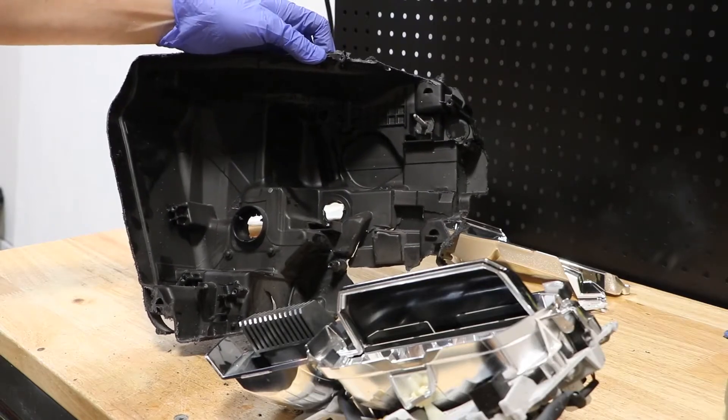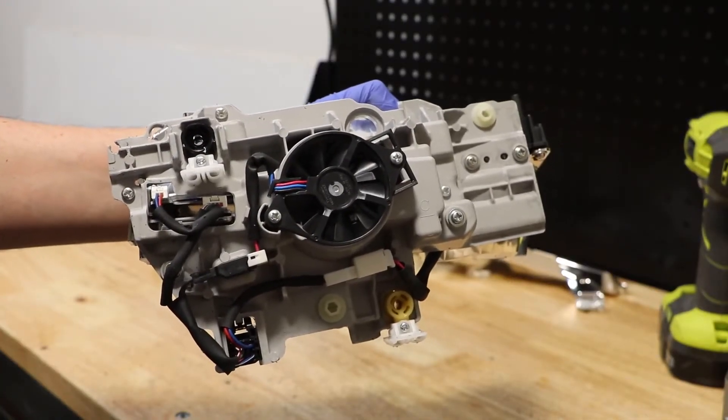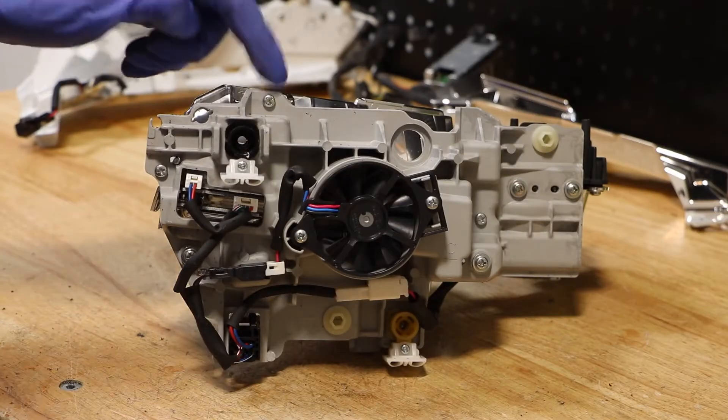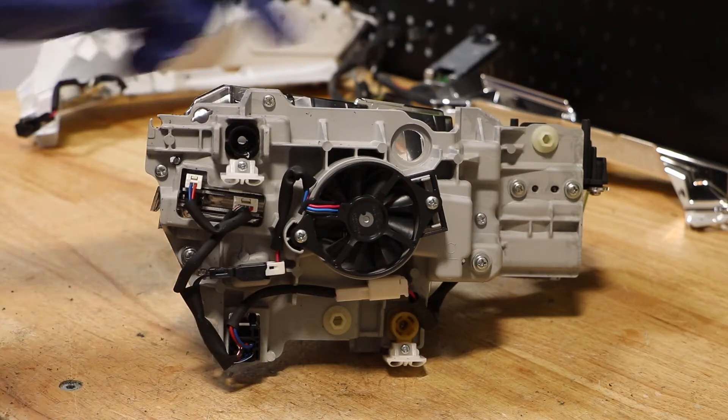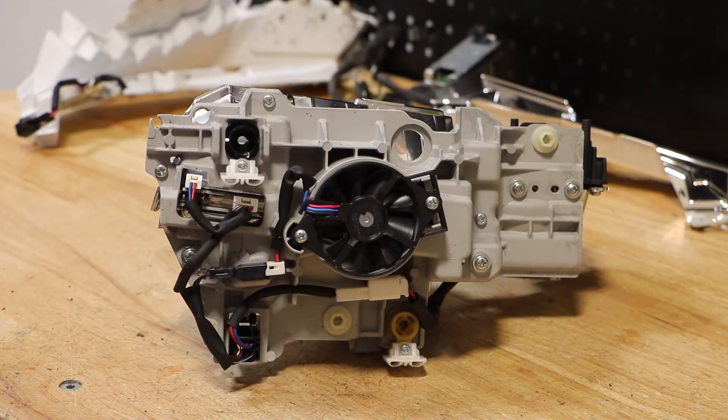The housing is now empty. Here is the rear of the main LED drive units. I will continue by removing all of the Phillips head screws as well as loosening the two 5/16ths adjusting bolts.